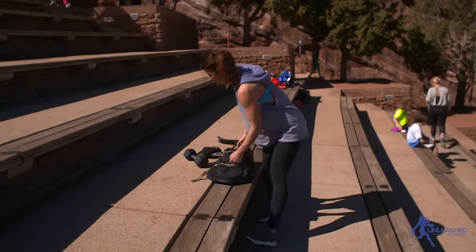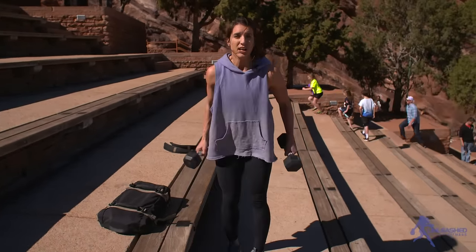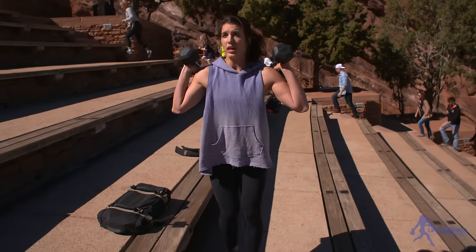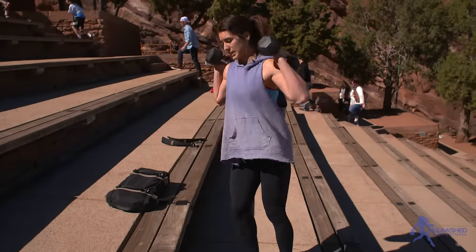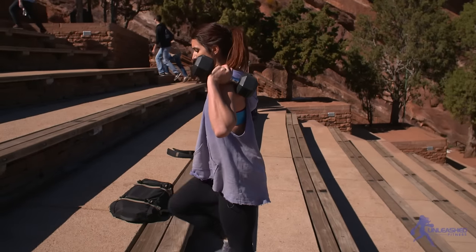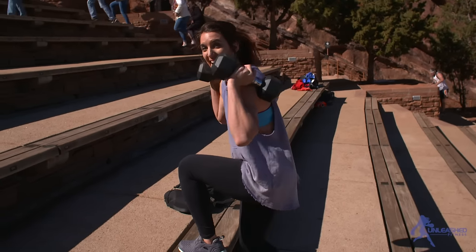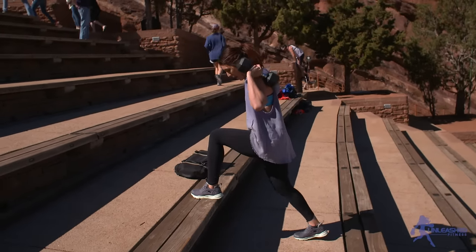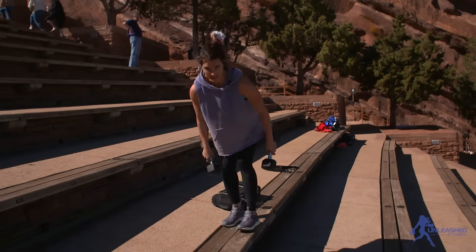I'll do the dumbbell version first, and then we'll go MPAC version. We're going to start with step ups — if you don't have a step, you can do lunges. You're going to do weighted or unweighted lunges. I think you should do step ups, especially if you have knee issues — just 10 total. You can do reverse, which I prefer, or step ups. Drive up, come back down 10 times, really working on driving through this leg, not pushing off on the back leg. Walk that foot forward, drive through, and you're going to feel a big difference.